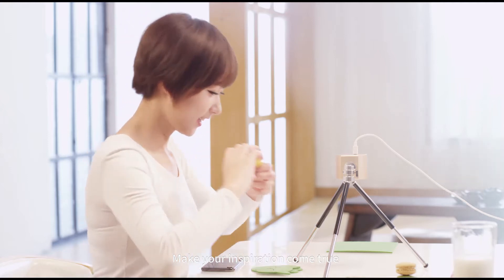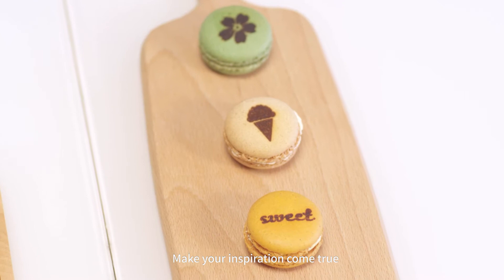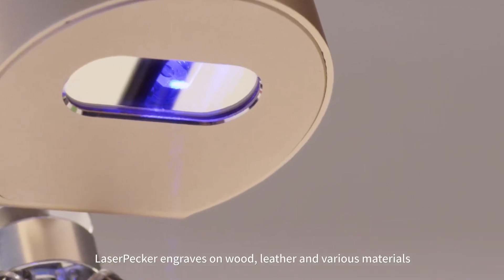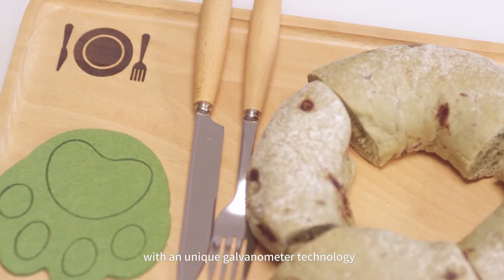Make your inspiration come true. Laser Packer engraves on wood, leather, and various materials with a unique galvanometer technology.